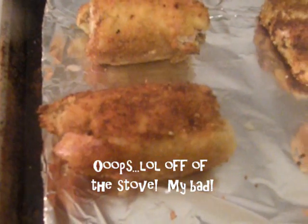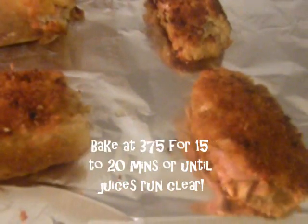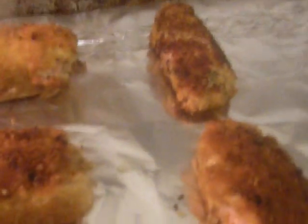I have taken them out of the skillet and I am putting them in a 375-degree oven for about 15 to 20 minutes, just to make sure they cook all the way through. I'm going to start working on a side dish — I haven't figured out what I'm going to do yet — but at least I've got my chicken done.